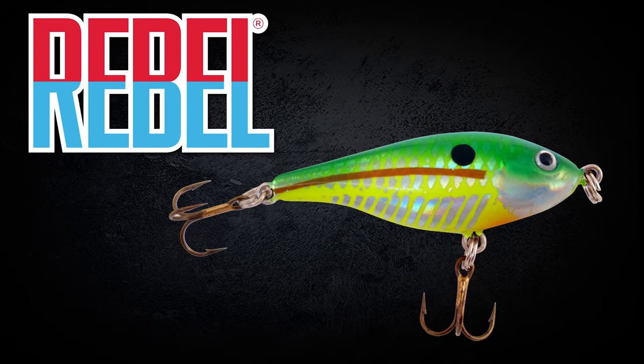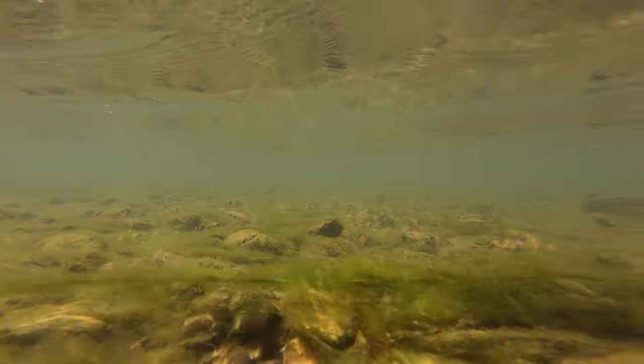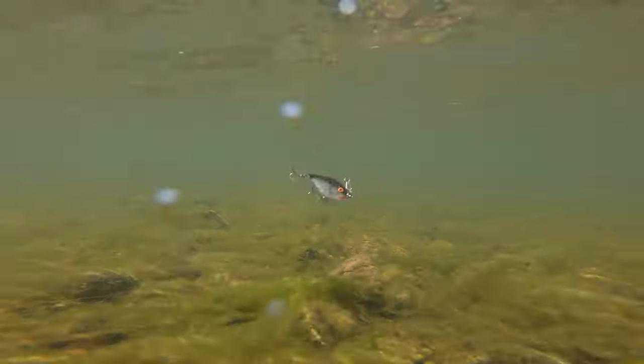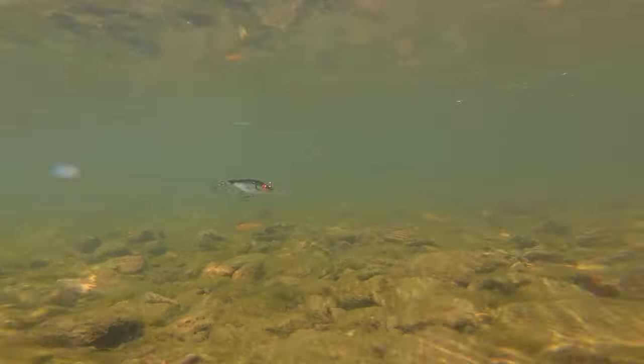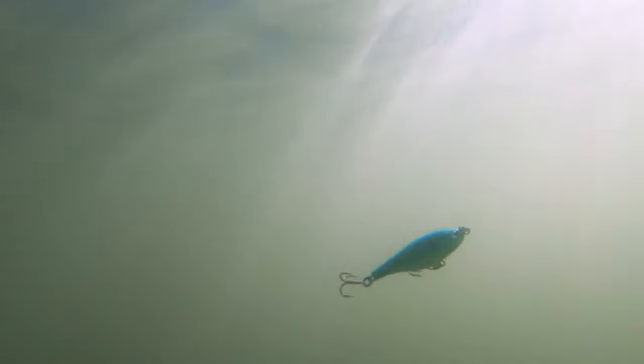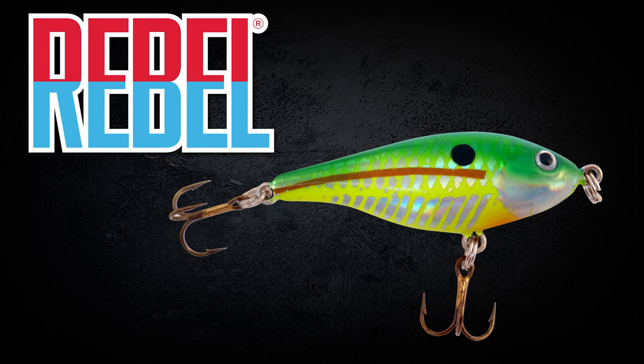Bait number two, we've got the Rebel Raider. This is an awesome subsurface twitch bait — you cast it out, it's going to sink down and shimmy really neat, and then every time you twitch your rod tip, this thing darts and dives back and forth, just like a spook or a traditional jerk bait, but it has no bill so it's not going to move a ton of water. It looks just like a dying minnow as you're twitching it above grass, rocks, or wood structure. It gives you ultimate control of depth, and we've got it in the citrus shad pattern, which is excellent in clear or dirty water.